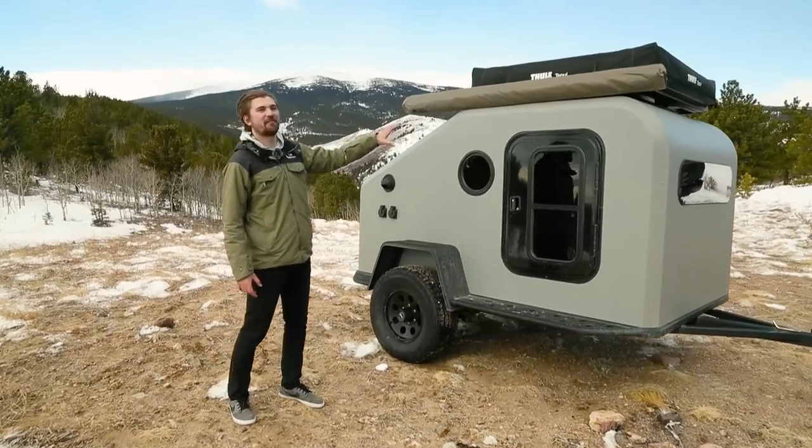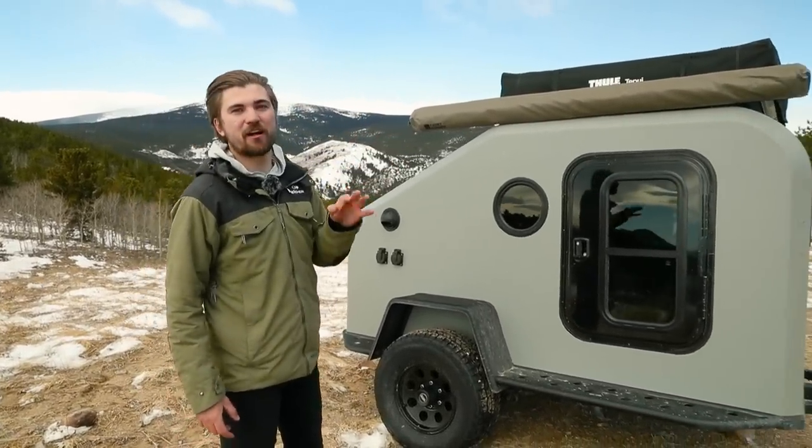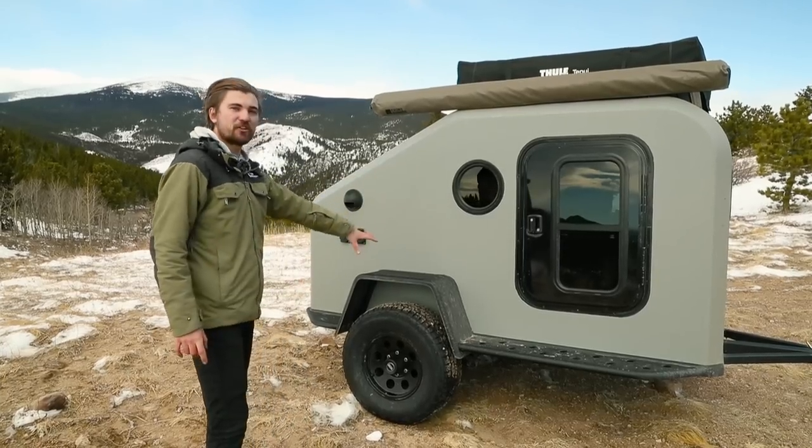On the exterior of the NS-1 we've got the fully composite body. We have three colors: signal black, space gray, and alpine white for the exterior options. Powder coated trailer.